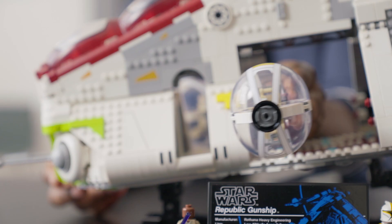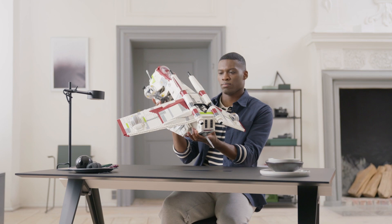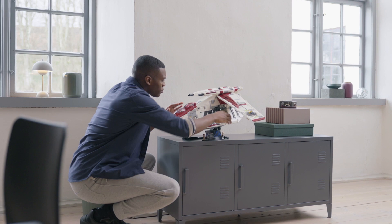According to the LEGO Star Wars team, this set was inspired by Star Wars Episode 2: Attack of the Clones, as well as the animated series The Clone Wars. I'm a bit confused as to why it wasn't also inspired by Star Wars Episode 3: Revenge of the Sith, but I'm assuming all of the inspiration from the movies was from the Battle of Geonosis.